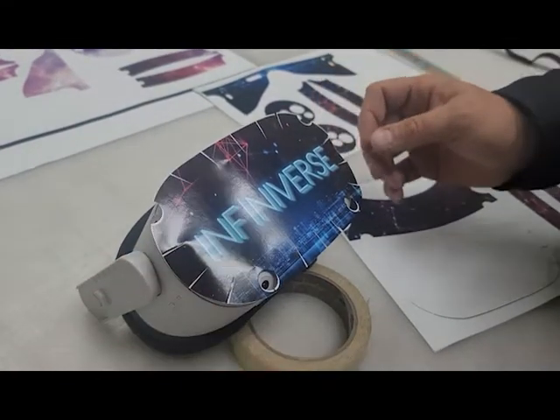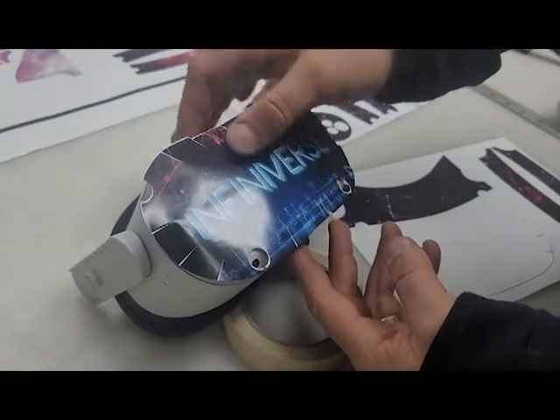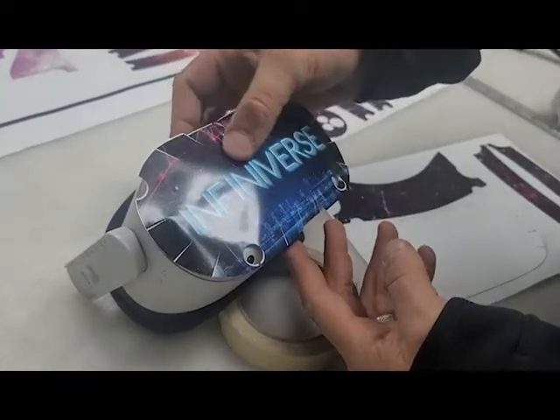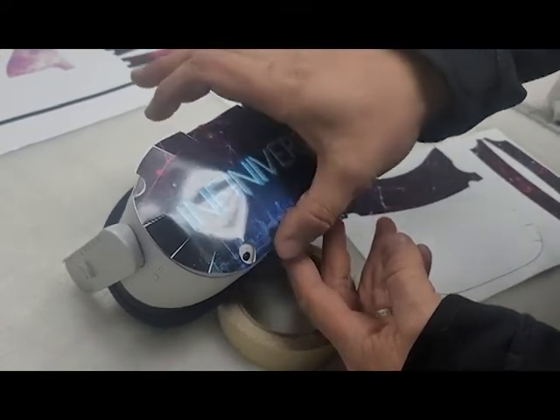This is a vehicle grade vinyl, so it is very nice to work with. It's a 3M. You can just remove it from the wax back and gently place it over top, making sure you're not covering any of your sensors. That's very important.